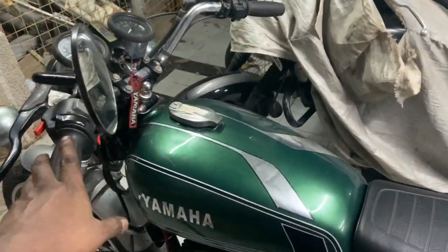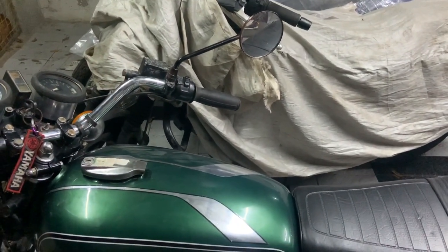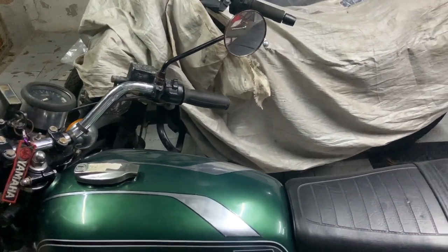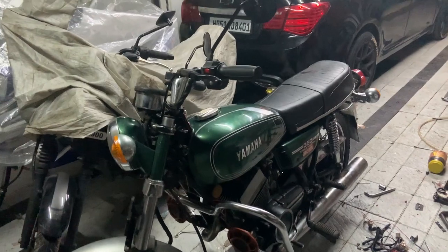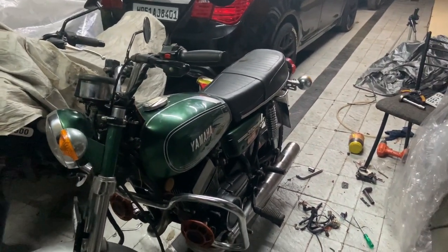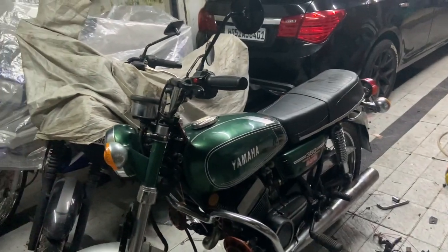I did not have a flash, I had no indicator, but the orange RD. There is no other thing to do with the lighting.